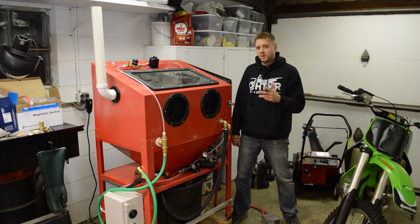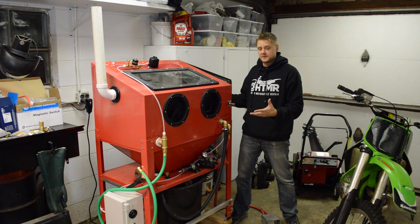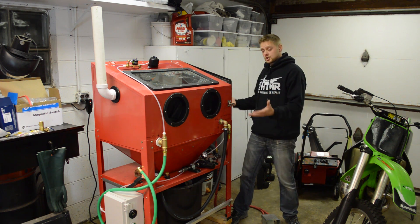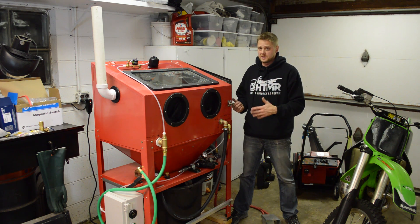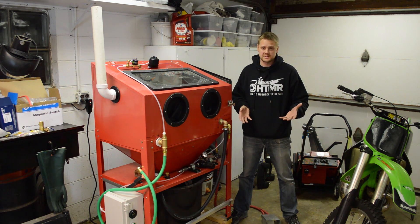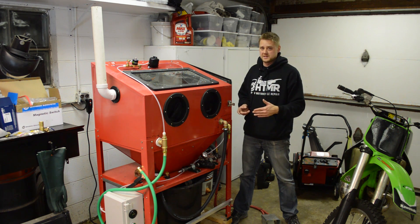I've been working on a parts list to bring the cost down. This thing is loaded with features like the wiper, the spray wash, and the control box. If you don't need all that, it drastically reduces the cost of building one of these. I'm going to come out with a video called 'Bare Bones Vapor Blaster Cost' — just the basic stuff to get you vapor blasting.